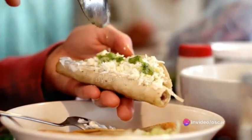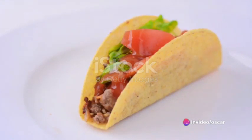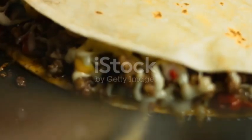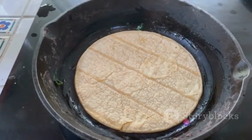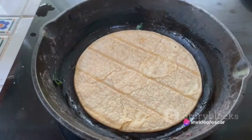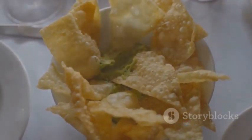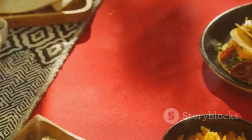Start by spreading a generous amount of your chosen sauce on the tortilla. Next, pile on your delectable fillings — and don't be stingy. Now comes the cheese. Layer it on thick. If your cheese isn't melting, it's probably because it's too cool, just like you. Then fold your tortilla with the precision of a seasoned origami master. A little bit of spillage is okay — it's part of the taco experience. Finally, top it off with a sprinkle of fresh herbs for that extra kick.